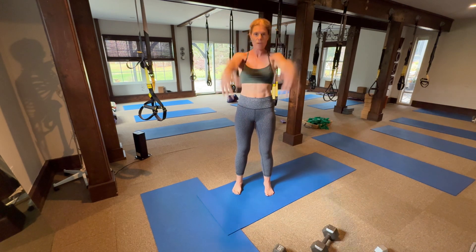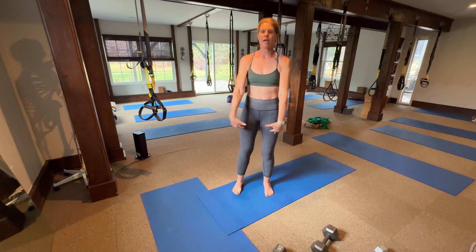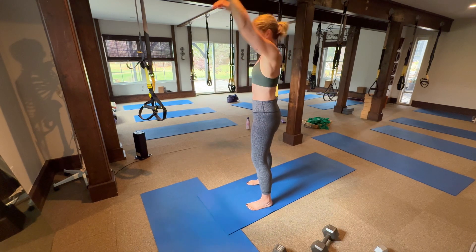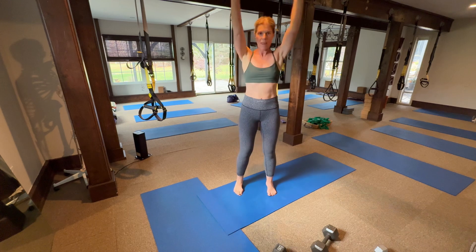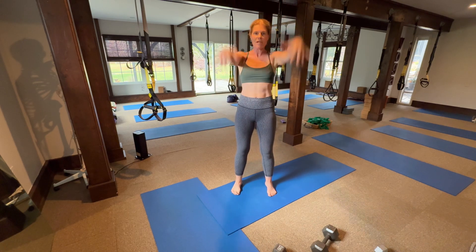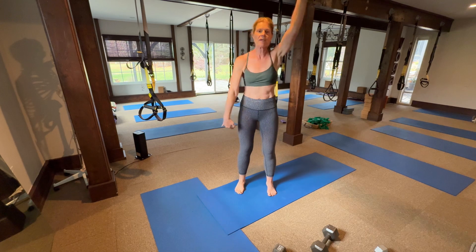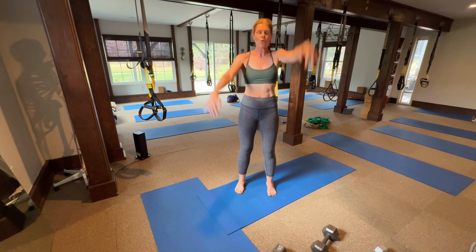Put your fingers down. Engage the core — here's the side view — super straight arms, nice posture. Ready? Switch it up now, alternating. Keep breathing, you can use your breath of fire here.